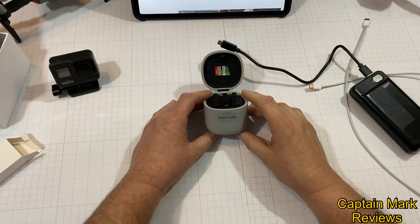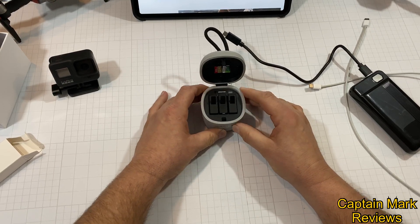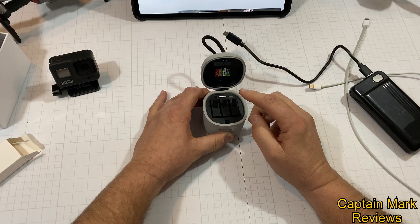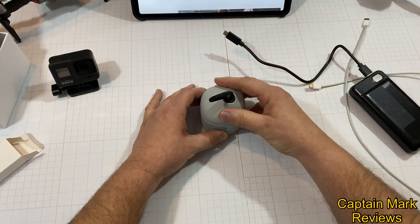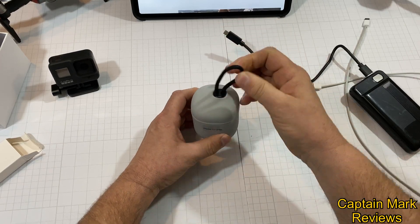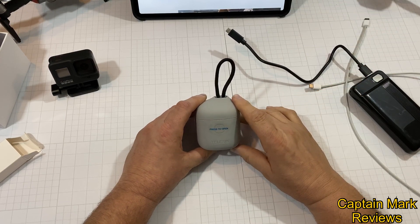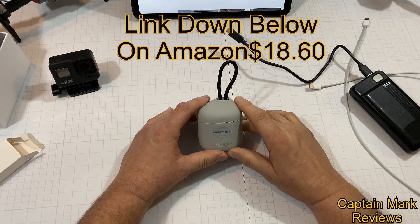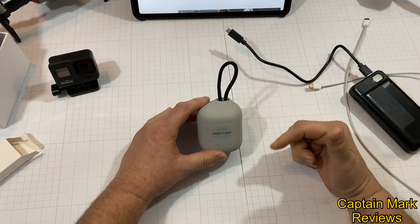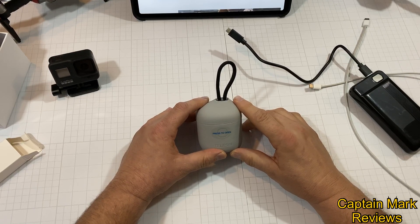I would recommend this product for everyone. It has an IP54 waterproof rating. It's three solutions in one: it charges three GoPro batteries, it has an SD card reader and writer, and it has storage to keep two extra SD cards. A nice compact shape, a sturdy click when you close it, and a little lanyard for carrying. I would give this product the Captain Mark four-star review. If you found this useful, hit the subscribe button and the bell for upcoming videos. This is Captain Mark with Captain Mark Reviews — thank you.